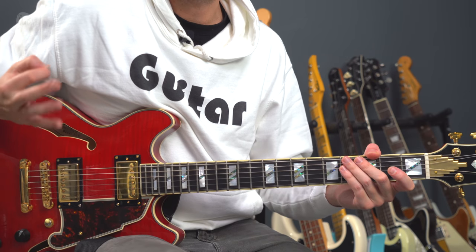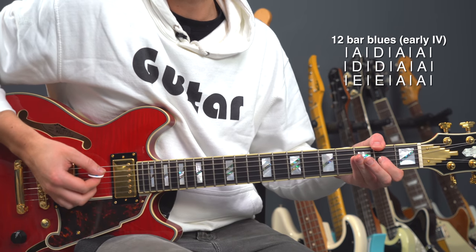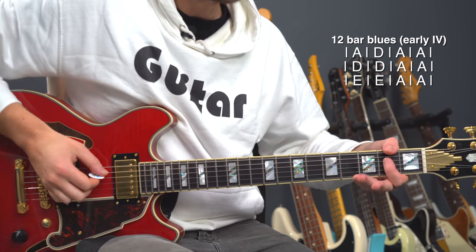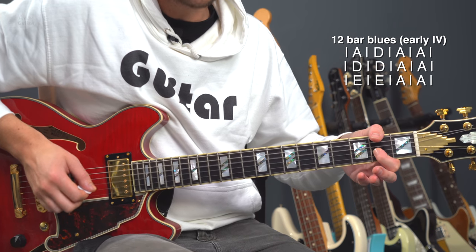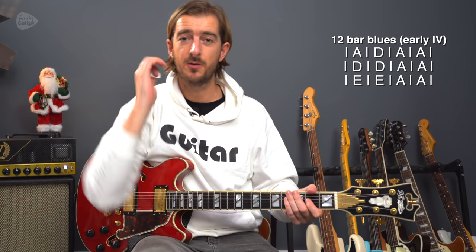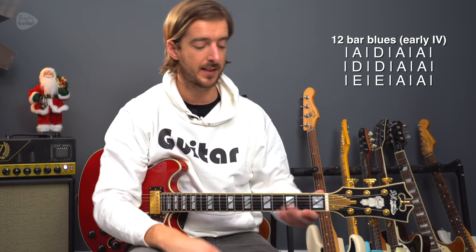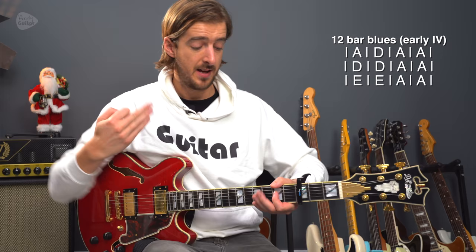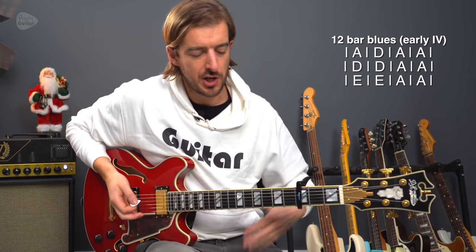We then just play a standard 12-bar blues but with what we call an early four, so that means we go to the four chord — in this case the D chord — on the second bar after we've played one bar of the A. So: one, two, three, four, D, and then back to A. Everything else is essentially the same as what we did for Johnny B Goode. If you want to do it in the original key, put a capo at the third fret — everything is exactly the same, just proportionate to that capo — and you can jam along to Chuck Berry.